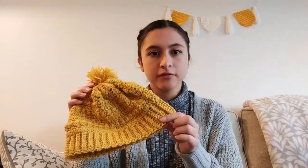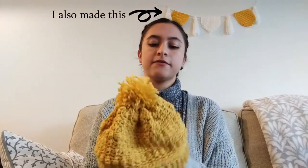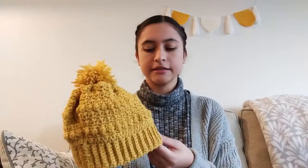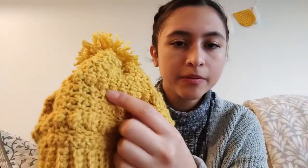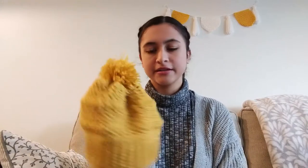The first one is this beanie. I made this for myself. As you can see, I have a yellow theme going on in my life right now. This was a Daisy Farm Crafts pattern, and I'll link it down below. I really like how it turned out. It has these little baubles right here. And then I made a little kind of sad-looking little puffball to put on top. It's really cozy.